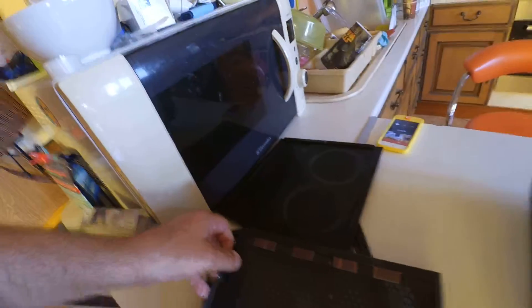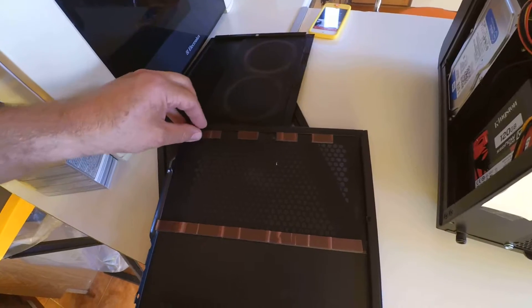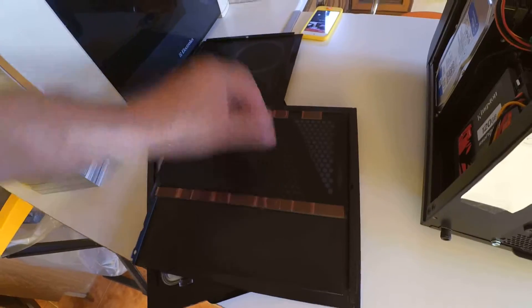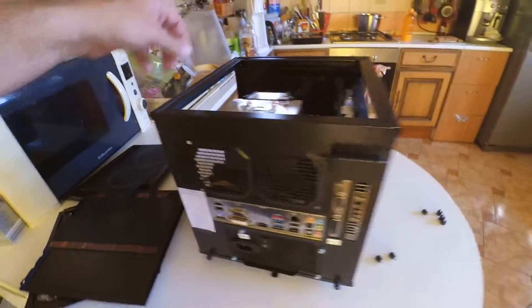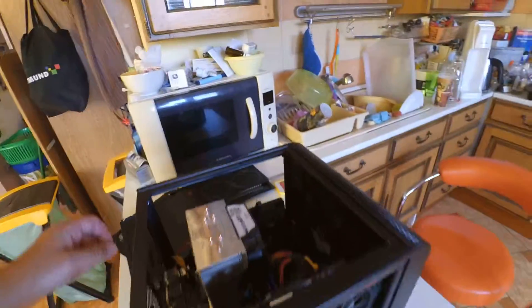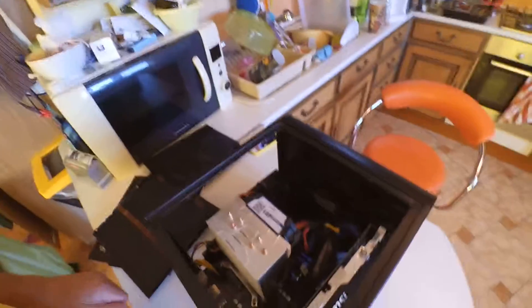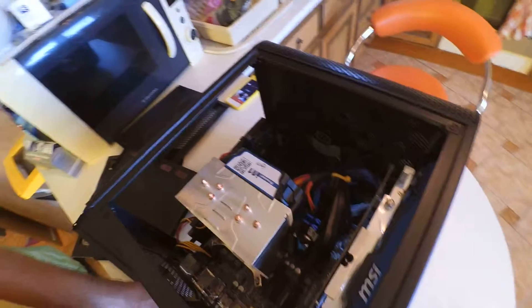One of the major things we did here on the side — since there weren't any dust filters — we installed our own with some double-sided magnetic tape, and that really helped out a lot. As you can see, I've also done a little cable management because it was a real mess when I put together the first one.